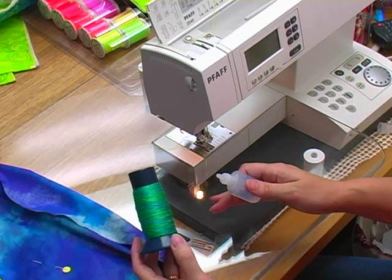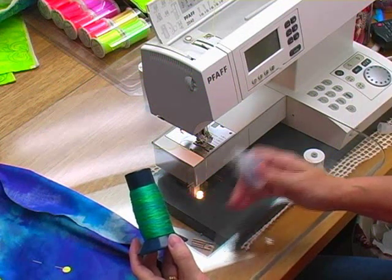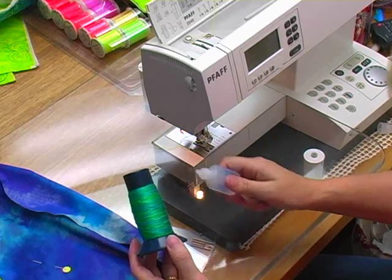We're back at the machine and I'm going to start to do some free motion thread painting on our pansy.